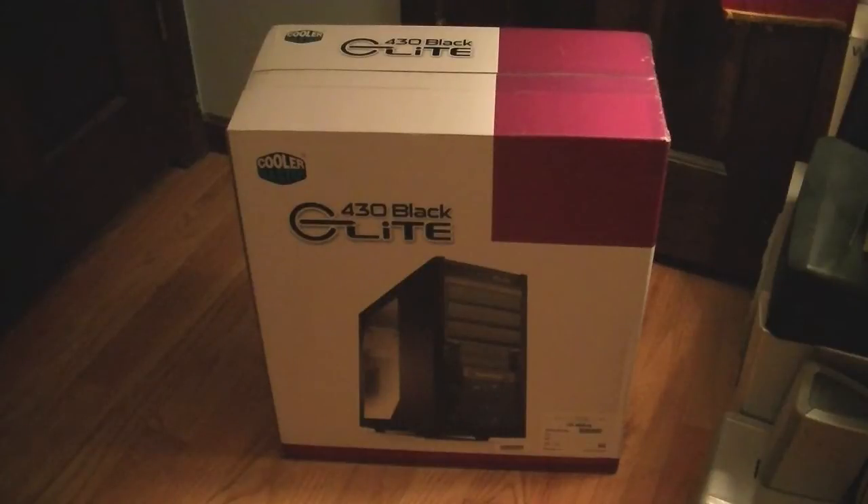This case cost me $40 off Amazon.com. Usually I buy all my parts off Newegg.com, but I actually found that this case was $5 cheaper off Amazon, which surprised me because usually Newegg has the cheapest prices. It was $45 on Newegg and $40 on Amazon, so I bought it off Amazon, and it also got free two-day shipping, so it was a pretty sweet deal for me.